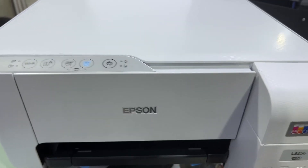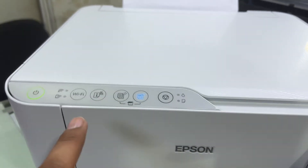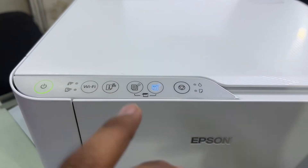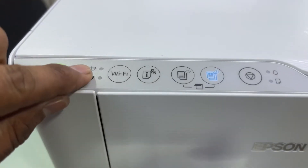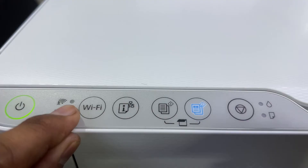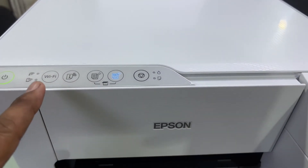Hello everyone, welcome back to the channel. I'm Bilal Khalid. In front of me is the Epson L3256 printer. Today I'm going to teach you how to enable wireless direct on this printer and how to connect it with your smartphone. There are two lights: one light means wireless direct and the second light means connect with router.